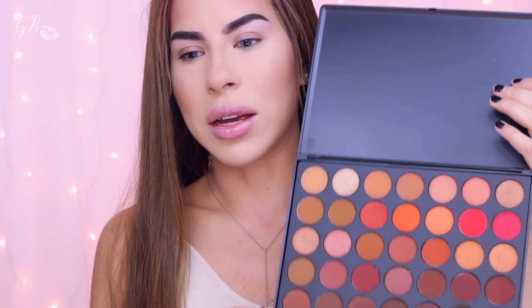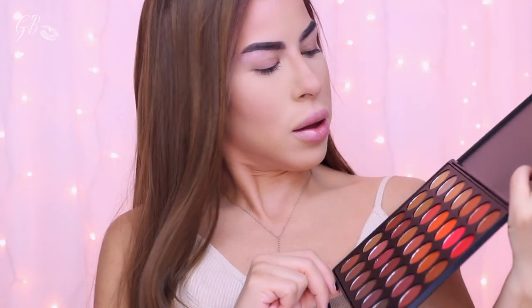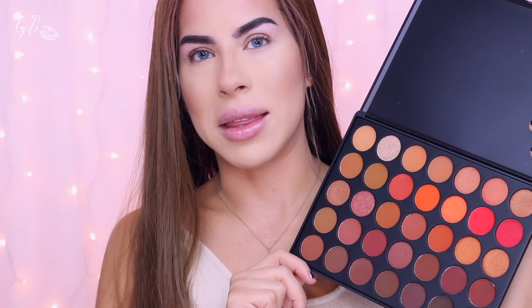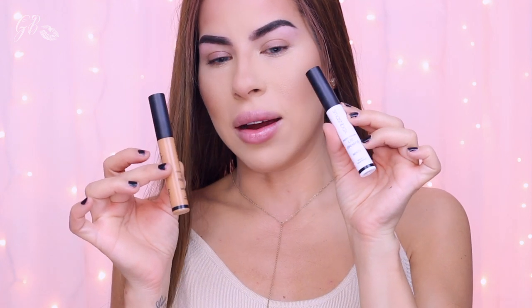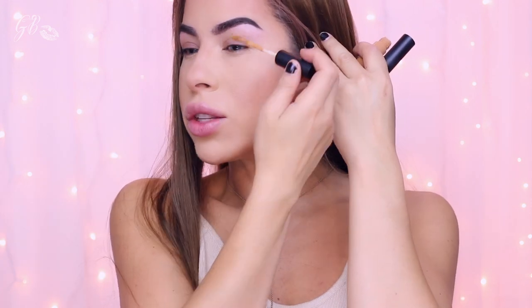One thing I'm noticing right off the bat is that there is no color for the brow bone at all. That's a little bit disappointing, especially with such a big palette. I usually like to have everything in one palette. For the eyeshadow primer I'm going to be using these two — I usually use one in the shade light but I can't find it, so I'm going to mix these two shades right on my eyelid.